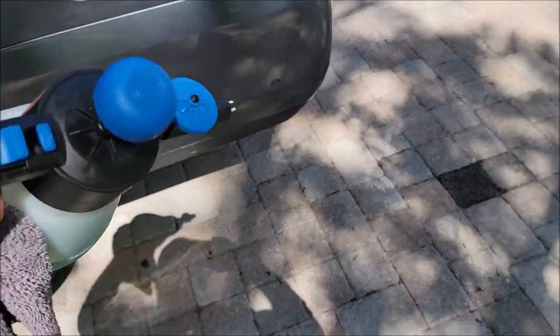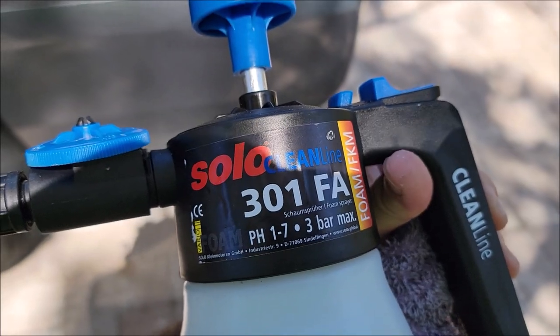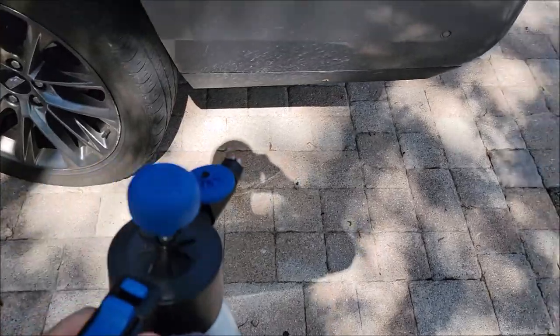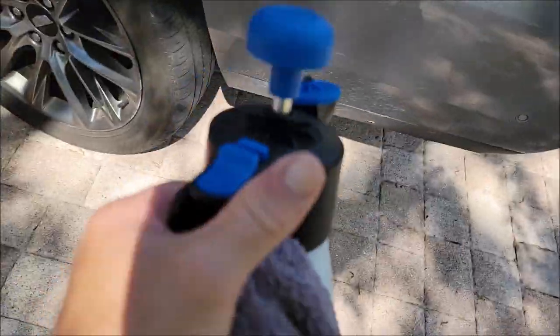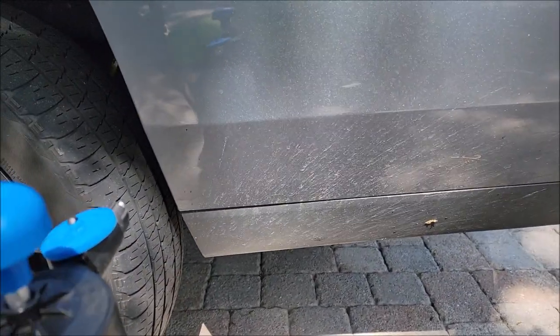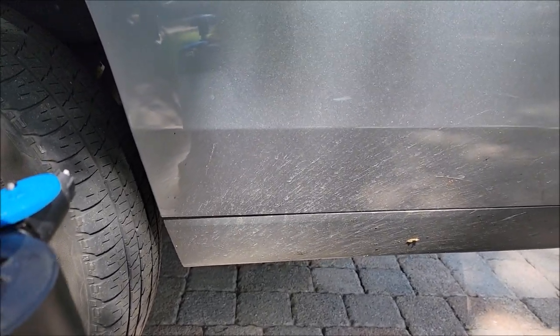Hey guys, I purchased this Solo Clean Line foaming pump sprayer not too long ago on Amazon — it was 30 bucks. I've got Universal Clean and Prep in here, one part product to seven parts water as usual. The foaming really helps keep more of the product on the surface so it can be more effective at cleaning. Check this out.